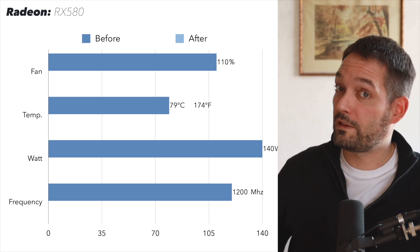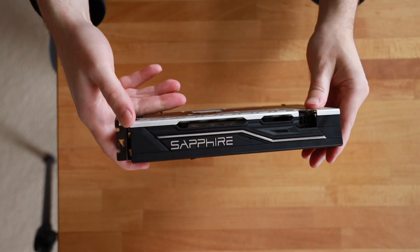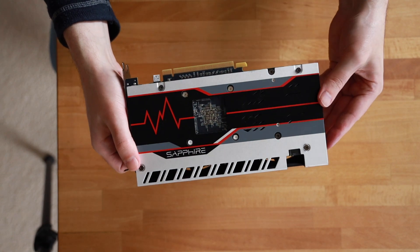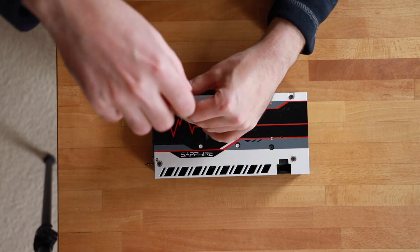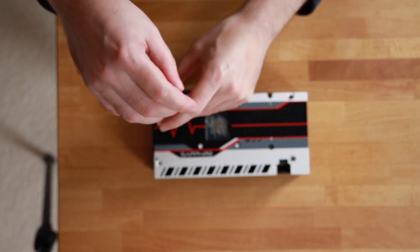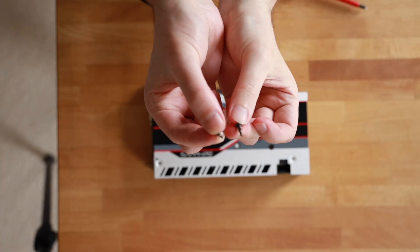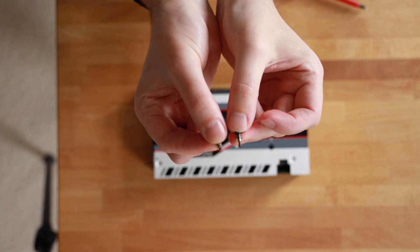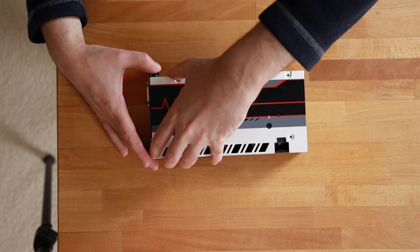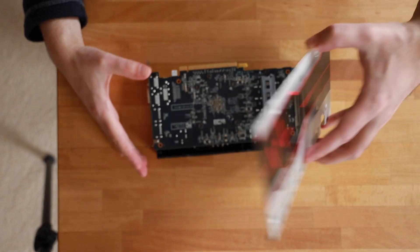I'll walk you through how to change the thermal paste and thermal pads and what to consider. First, we take the graphics card apart using a normal screwdriver — I've sped up the whole process. One small piece of advice: if there are different types of screws, make sure you sort them, as there are sometimes longer and shorter ones, so there's no confusion.